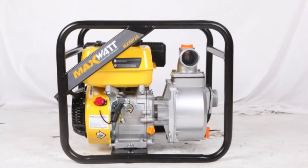Also backed with a 2-year warranty, the MaxWatt Pressure Washer is designed and manufactured to provide you with peace of mind and power when you need it.